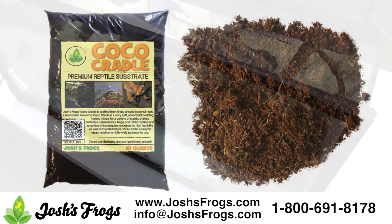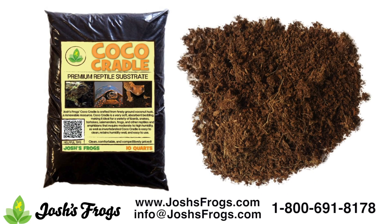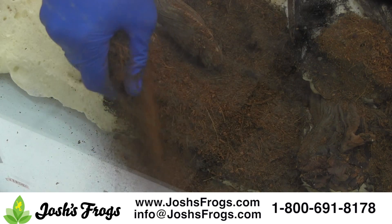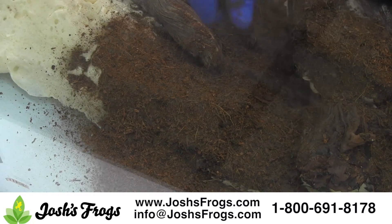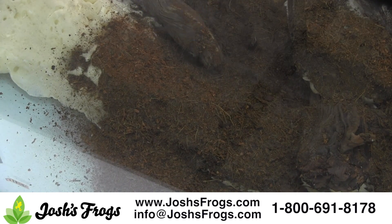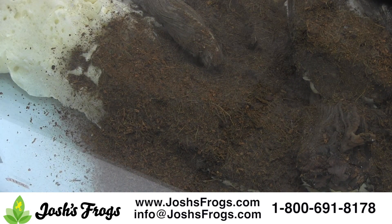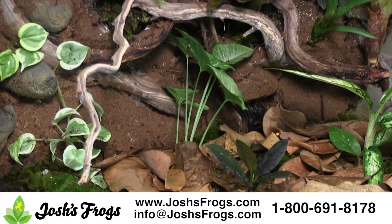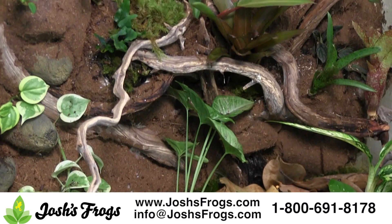Josh's Frogs Cocoa Cradle is finely ground coconut fiber and perfect for covering wet silicone on the Bavarian background. Make sure to apply the Cocoa Cradle to the silicone within a couple minutes of the silicone being applied to the background. The Cocoa Cradle must be dry in order to stick to the silicone. Once all this is dry, it will give the appearance of a nice dirt wall in your tank.